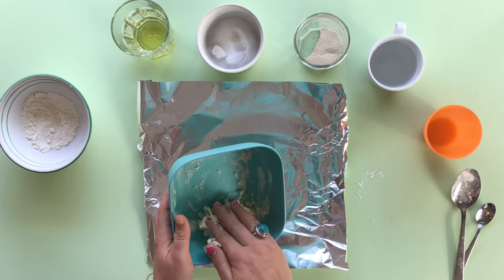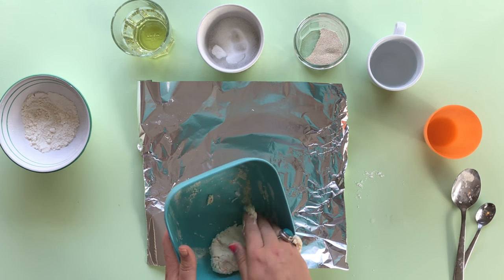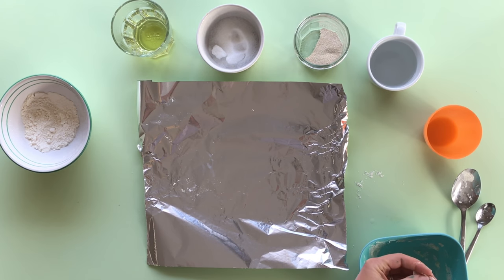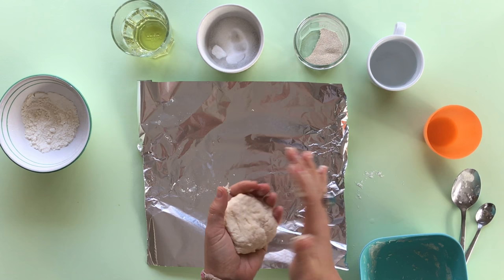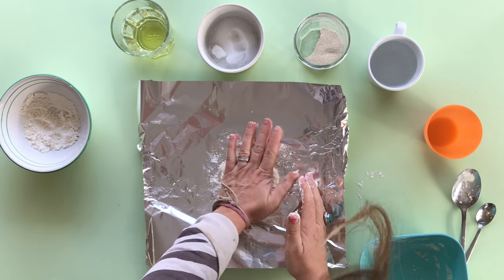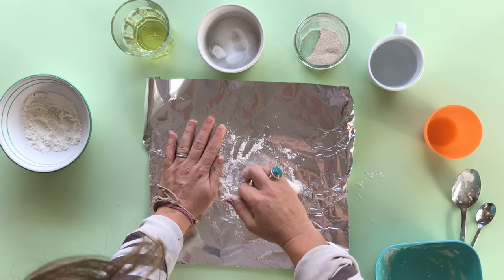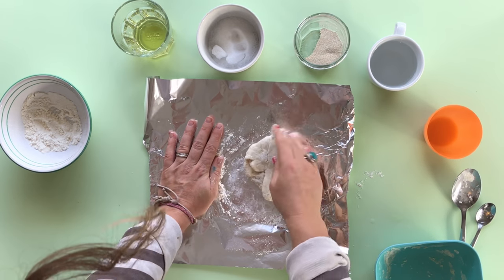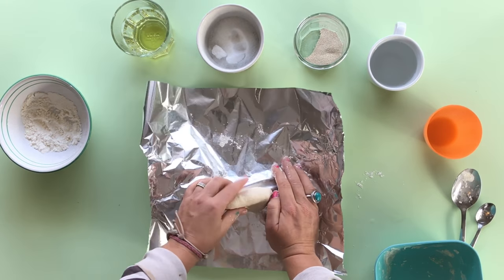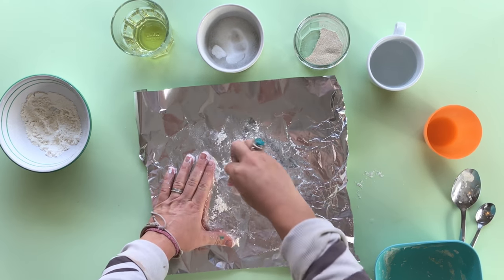So I'm just rolling that around to pick up all the flour in my bowl. Got a nice little dough ball here, which is ridiculously cute. And what we're going to do is we're going to knead it — not with our knees, but with our hands. So we're going to put a little bit of flour on our surface just so it doesn't stick. And if it is a little bit sticky, it just helps to work in some flour. And we can knead it — we're helping give the dough elasticity and getting it to metabolize with the yeast.